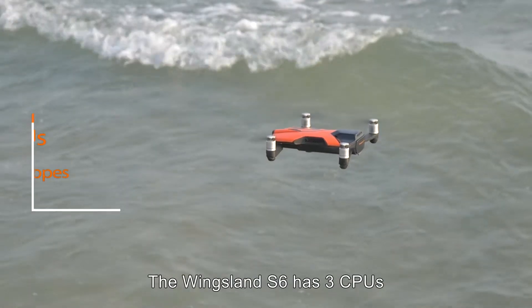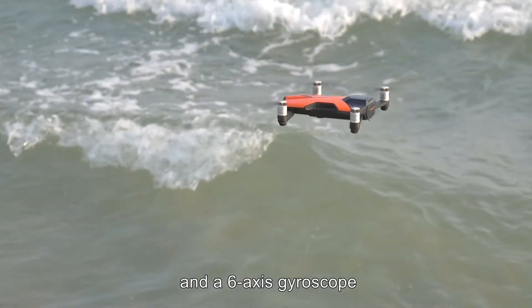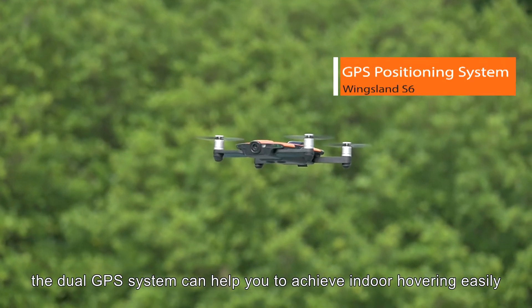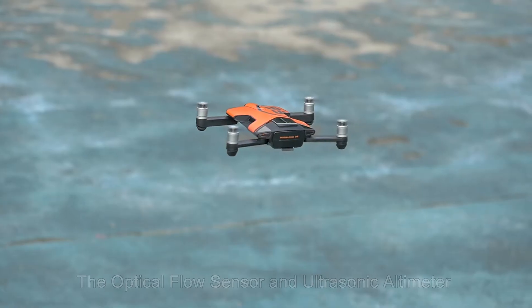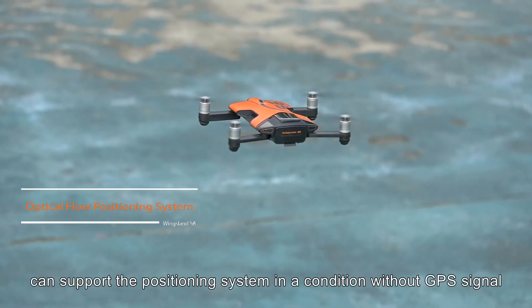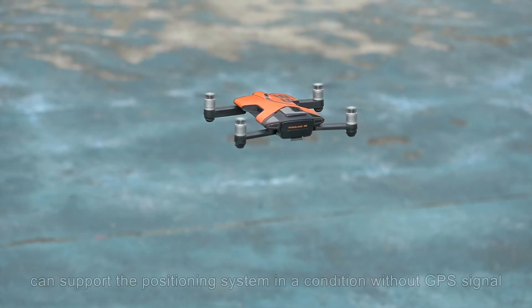The Wingsland S6 has three CPUs and a six-axis gyroscope. The dual GPS system can help you to achieve indoor hovering easily. The optical flow sensor and ultrasonic altimeter can support the positioning system in a condition without GPS signal.